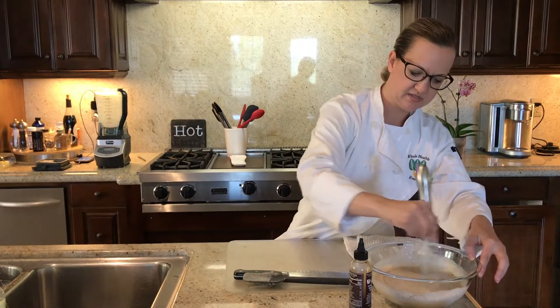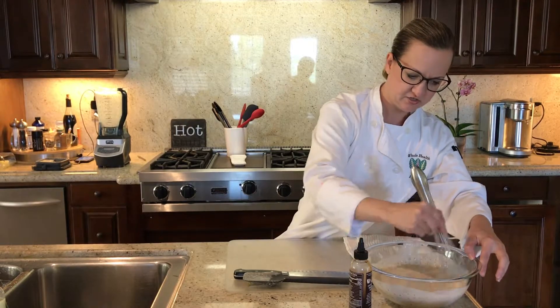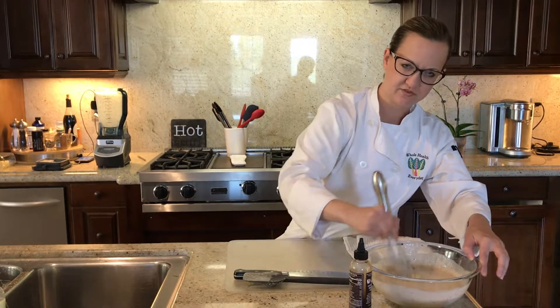Now these will take a little bit of time to set up in your fridge, but they'll be ready for your breakfast tomorrow morning.